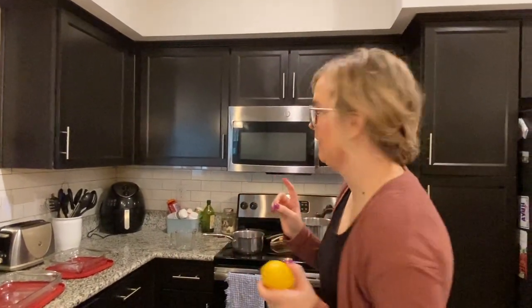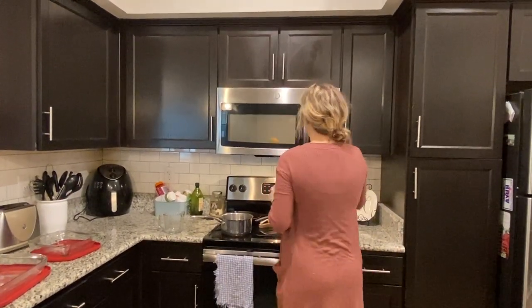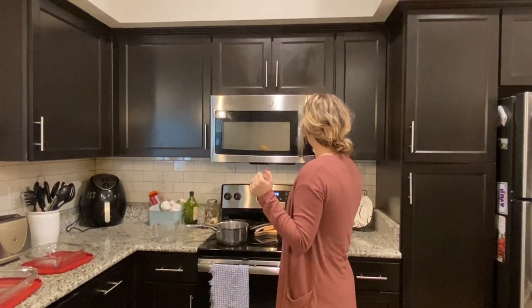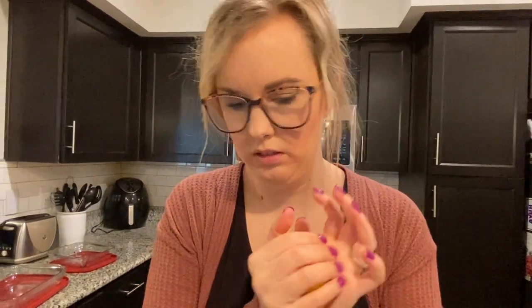Once it gets in the microwave, it warms up and the juices start to flow. You've got to move it around like this — give it some love. What kind of sorcery is this? Rachel Ray!